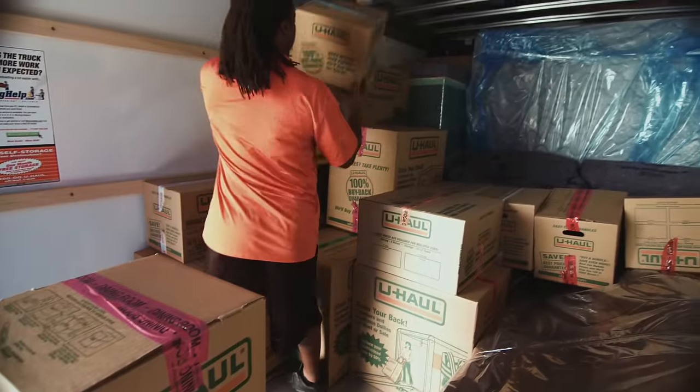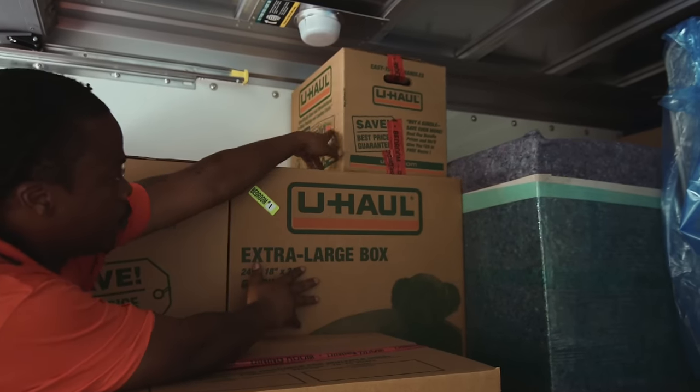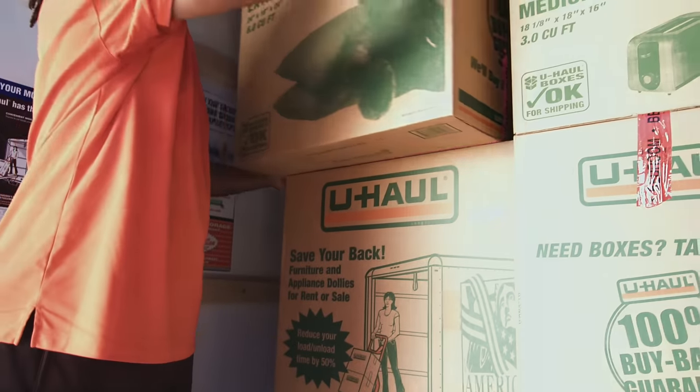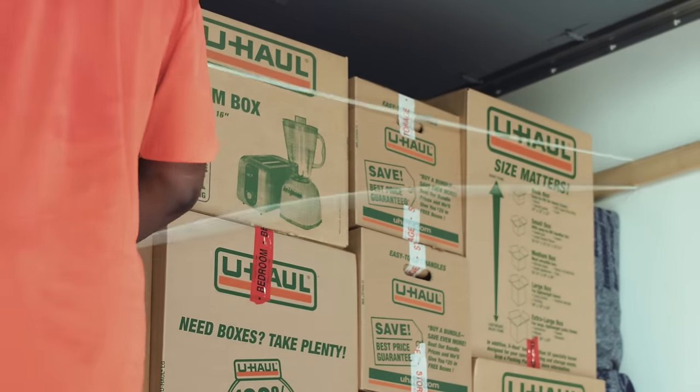Boxes should be packed by weight, not by size. Try to get your boxes as close to the ceiling as possible. Keep filling in gaps with furniture pads and tying down cells to prevent shifting during your move.